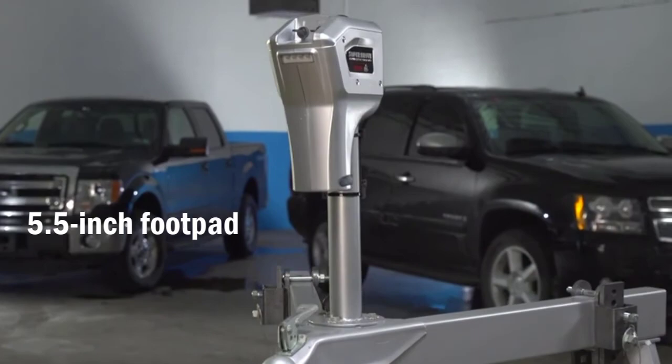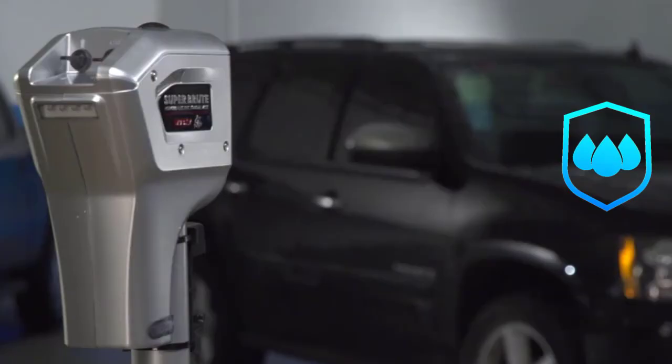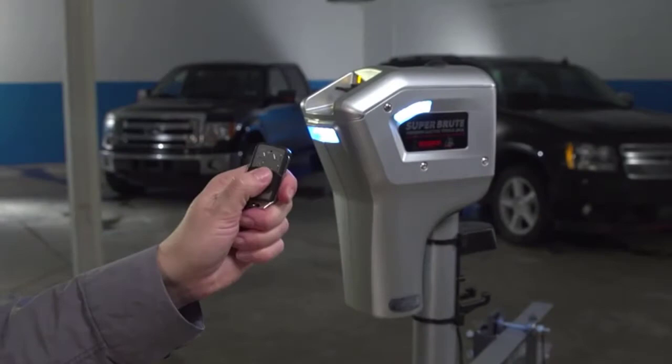There is a waterproof plug to protect the electrical components. This jack model comes with a remote control that works at a pretty good range.